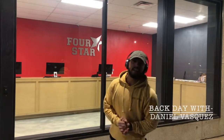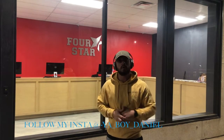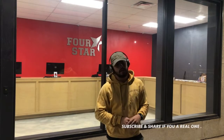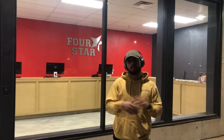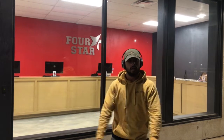Good morning, fam! Welcome back to my YouTube channel. It is currently 4:07 AM. The only reason we're in here so early is because today is the last day this gym is going to be open — it closes tonight at midnight. Unfortunately, it's due to concern for lives. When lives are at risk, I totally understand, and I'm totally aware.